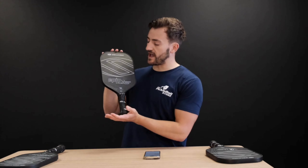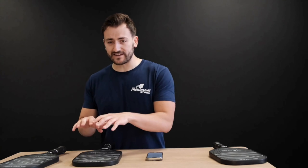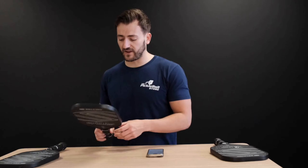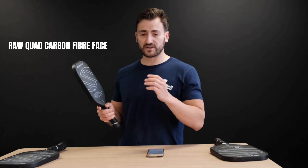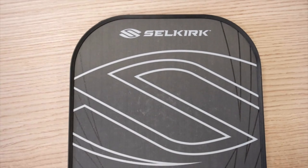In front of me is the Epic shape, though the same applies for all the different shapes. It features a really gritty T700 raw carbon fiber face, derived from their Project 006 labs. That T700 is what they call their raw quad carbon fiber — a really nice gritty surface. For those that loved the original Vanguard or Vanguard 2.0 and are looking for more spin, this creates a lot of revs on the ball. Players we've worked with, including some up around England, have mentioned how spinny this paddle is and how frustrating it is for the person playing against whoever's using it — they get spun out more often than not.